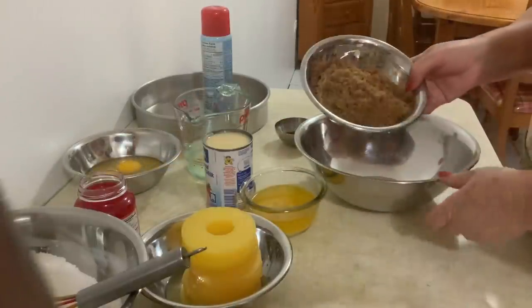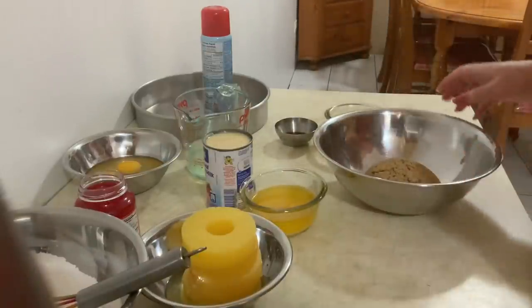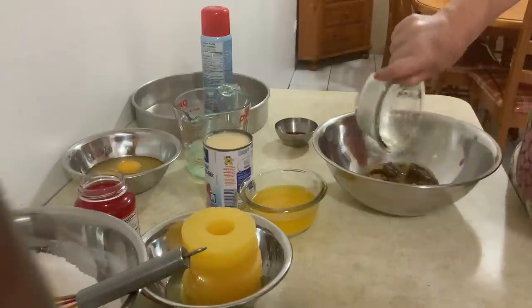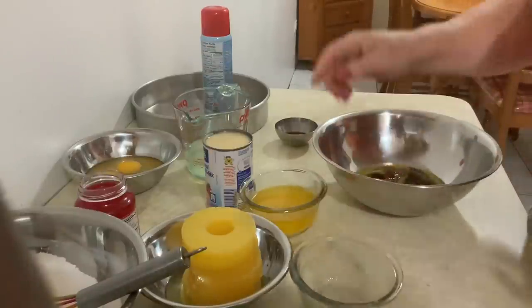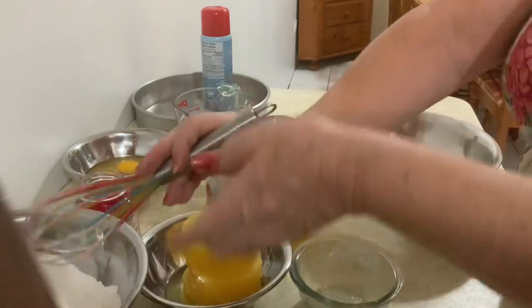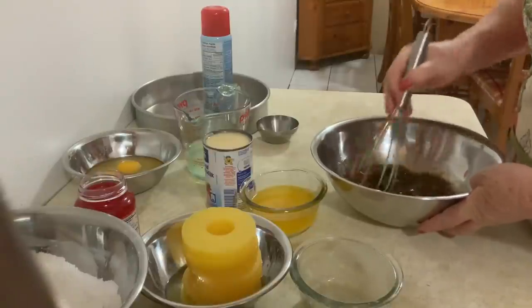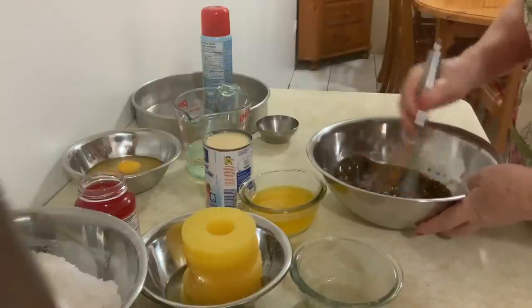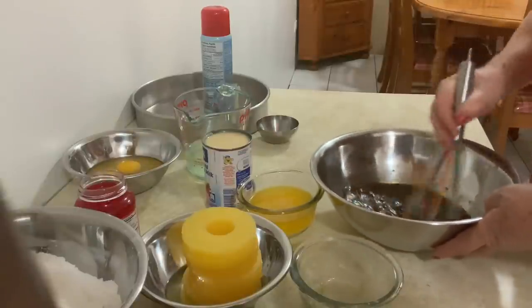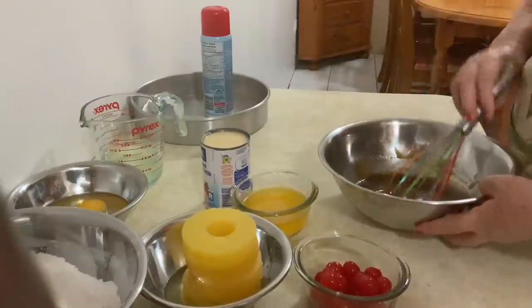Agora vou passar o açúcar castanho — o açúcar mascavado — para uma panela maior, para poder mexer melhor. Vou juntar a manteiga de vaca derretida, mesmo bem quente. E vou juntar a colher de sumo de baunilha. Vou misturar muito bem.